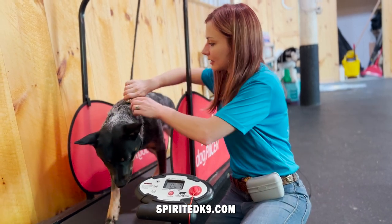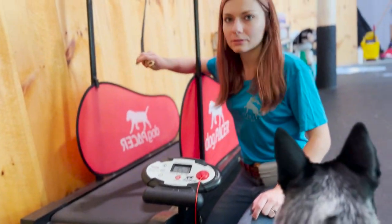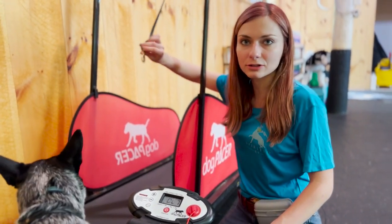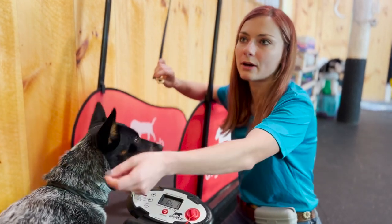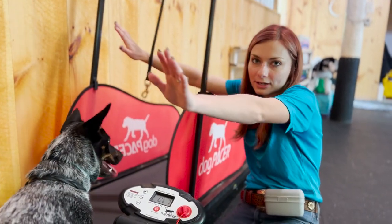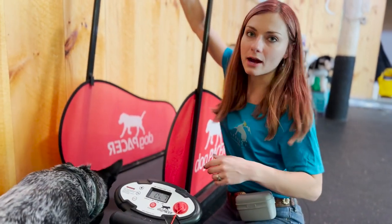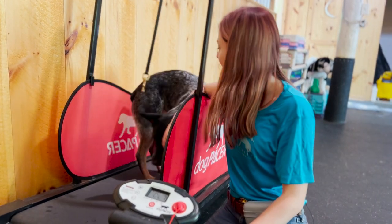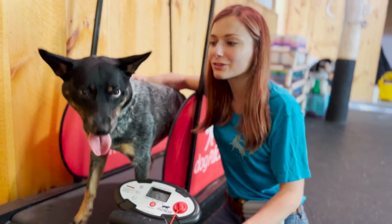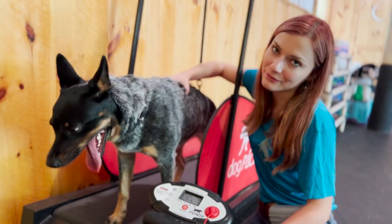Unhook her and release her. Plenty of dogs can eventually run without the attachment. In the beginning I would keep it on them just in case they try to jump off or freeze up and fall off the track. But over time you don't even need it and the dog can go on and run. That's how you teach your dog how to run on a treadmill — super useful behavior to teach. I recommend it to everybody.